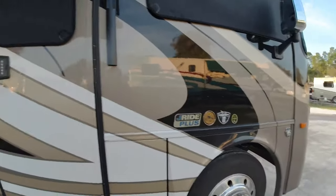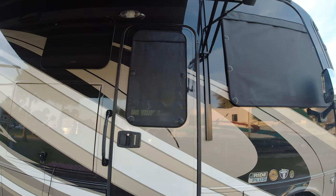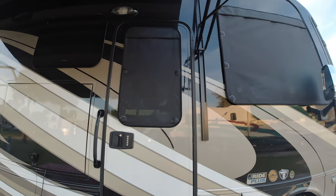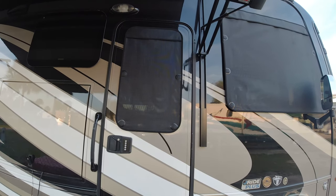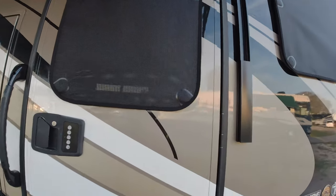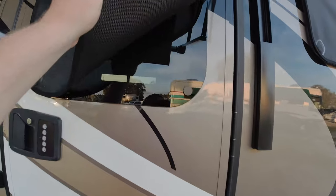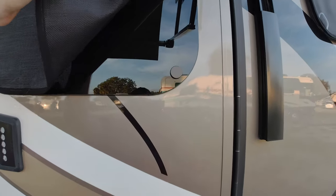You can actually see the one behind me — I'll go ahead and flip the camera around. We opted to get the shade not only on the front glass and the side windows but also on the entry door. As you can see, you really can't see in unless the windows are open. As far as the shades go, you can still only see a silhouette — you can't really see straight in.